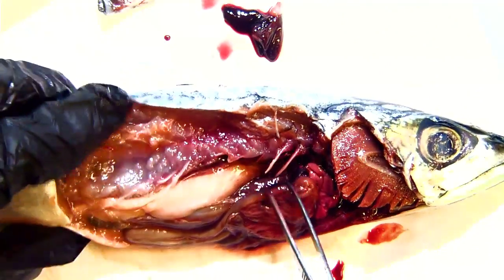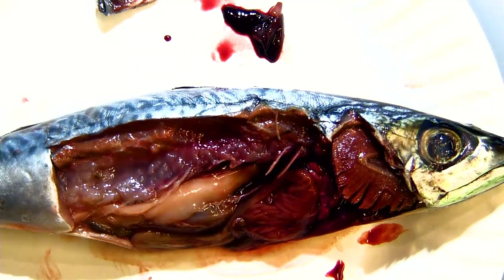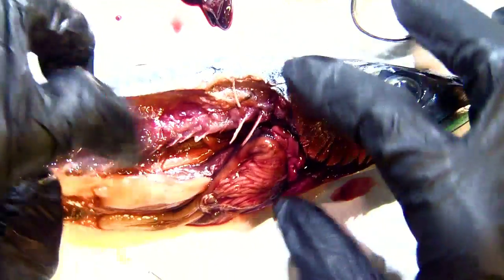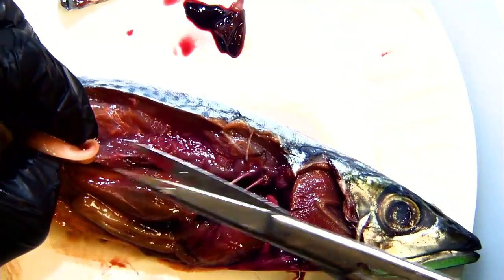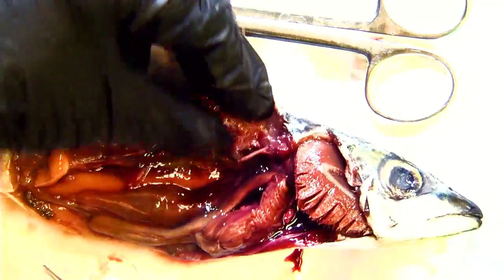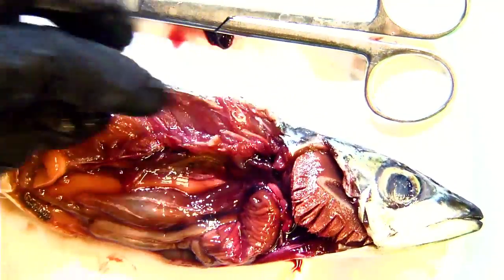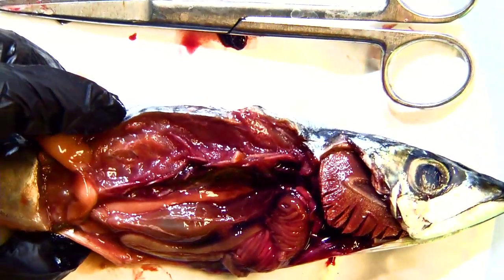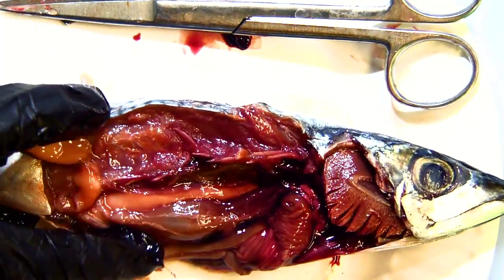These fish don't need to worry about buoyancy the same way - they have something else: an air bladder or swim bladder. This right here is a spleen. Moving that out of the way, back up here there's this shiny, iridescent thing - this is the air bladder or swim bladder that allows the fish to actually float. It brings gas in so the fish can rise and float in the water, or it can let it out so the fish can sink a little lower.